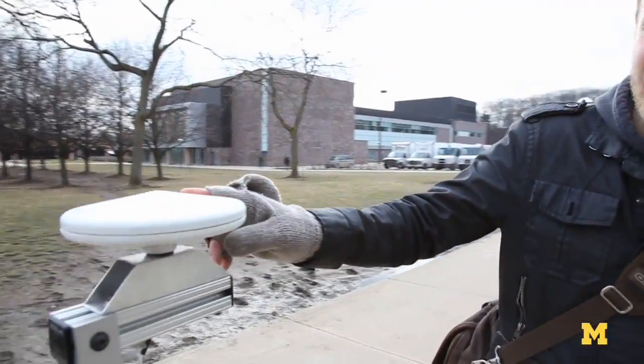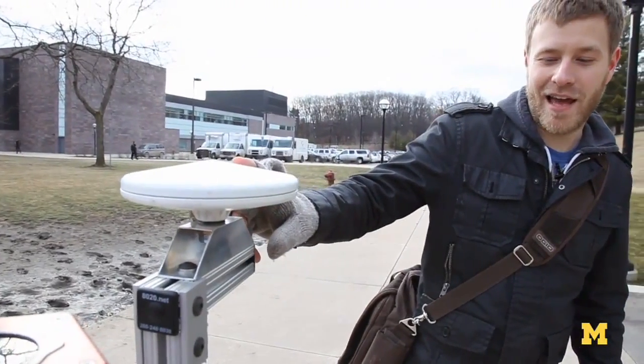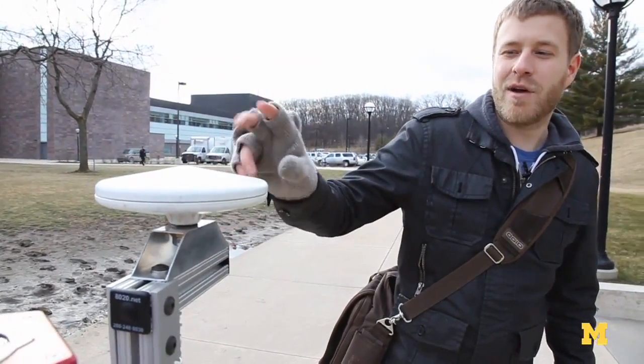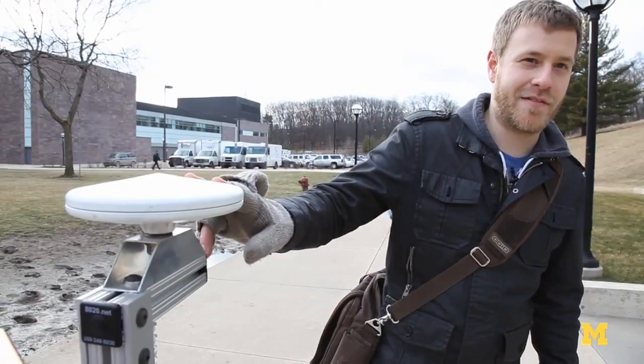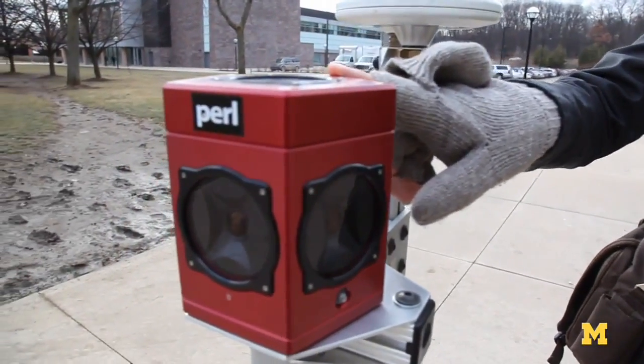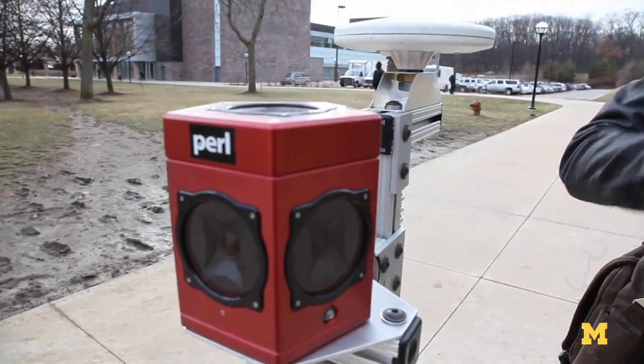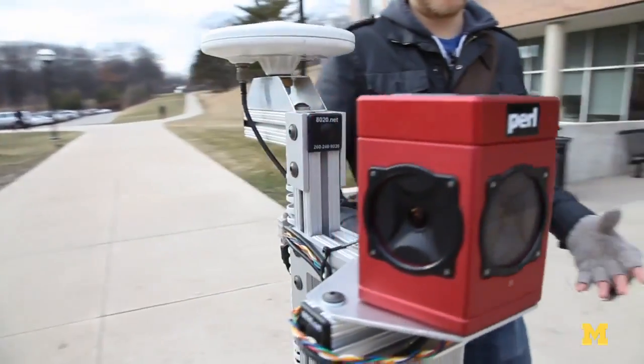This is the DGPS antenna — it's a differential GPS, a really highly accurate GPS that we use for ground truth to tell if the algorithms are working. We have a Ladybug omnidirectional camera; it has six different cameras all arranged so that it captures the image pretty much of the whole hemisphere around the camera.